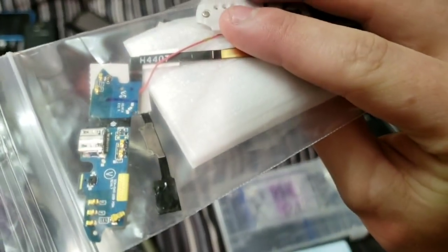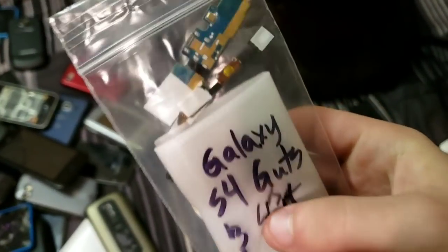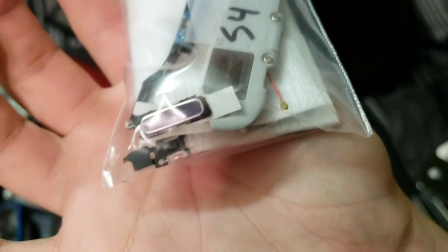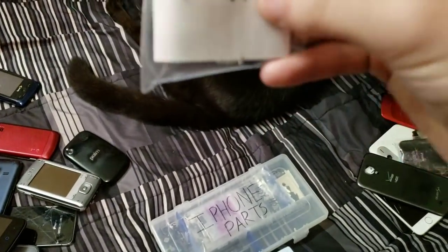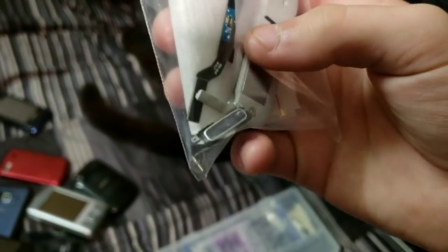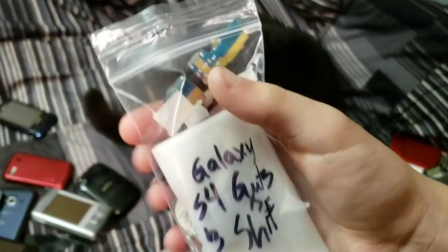There's also the motherboard in here, and antennas and whatnot. I saved a good amount of things from that phone. Here is the iPhone 4 and 4S test screen. What's cool about the iPhone 4 and the 4S is that the screen from the iPhone 4 will work on the 4S, and the screen from the 4S will work on an iPhone 4 — at least I think so. I tried it out with the 4S screen on an iPhone 4 and it worked.